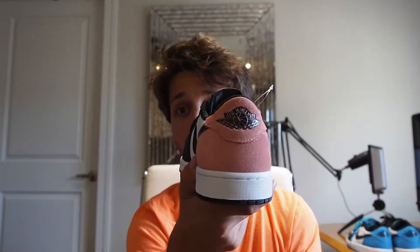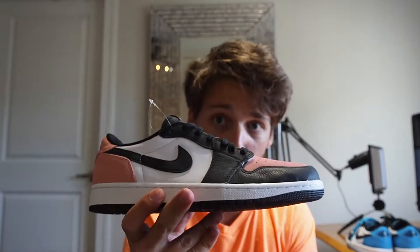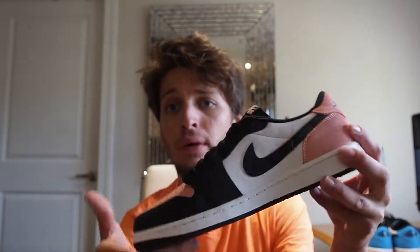We're going to be doing a little comparison in a few minutes, but first let's talk about this shoe. So the Bleach Coral Jordan 1 Low OG — it is crucial that these are the OG — they have Nike Air on the tongue, a Wings logo on the back, and that usual Jordan 1 Low shape all around.